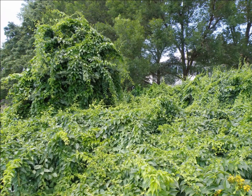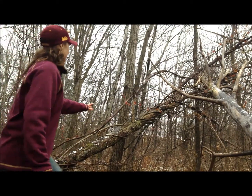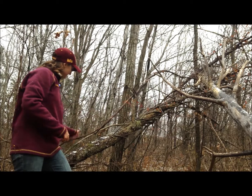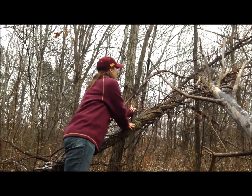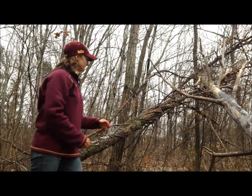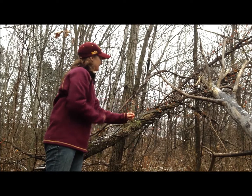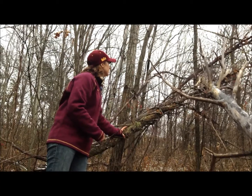Here is a conifer covered in oriental bittersweet in the top left corner. Oriental bittersweet has actually taken down the top of this tree — the tree was up here, but the weight of the vine, which is wrapped around it, has forced the top to fall right out. The weight of oriental bittersweet plus snow and ice will cause treetops to come down. You can see the berries all along the length of the twig, with yellow seed capsules, twining around and creating all of that damage.